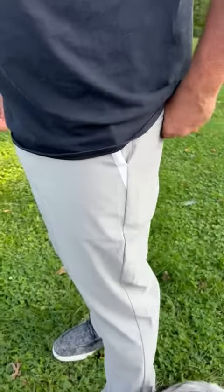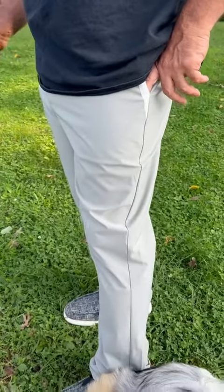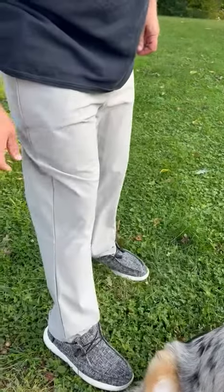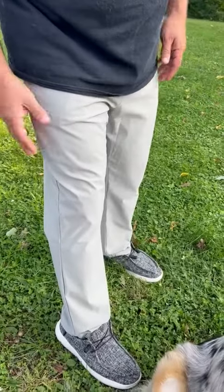This is a size large. I am 5'8"–5'9" and I weigh about 195 pounds. They fit really good in the legs and I had a little bit of room there as well. Very easy to get the wrinkles out — you just steam them and they're set to go. I think they're very comfortable.